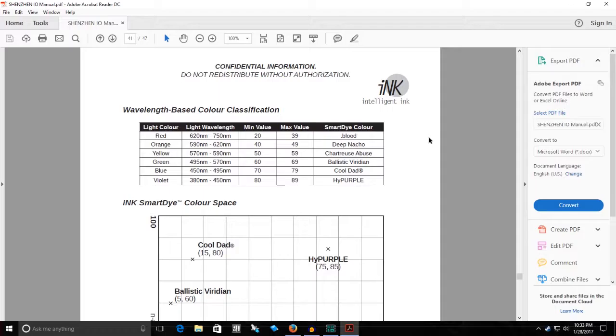Orange. Light wavelength: 590 nanometers to 620 nanometers. Minimum value: 40. Max value: 49. Smart Dye color: deep nacho. Yellow. Light wavelength: 570 nanometers to 590 nanometers. Minimum value: 50. Maximum value: 59. Smart Dye color: chartreuse abuse. Green. Light wavelength: 495 nanometers to 570 nanometers. Minimum value: 60. Maximum value: 69. Smart Dye color: ballistic viridian.